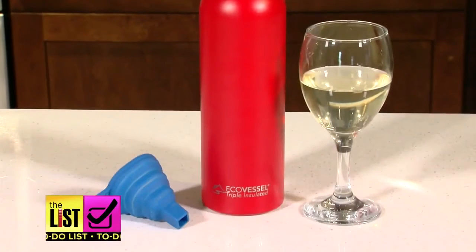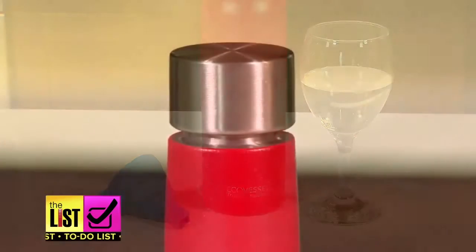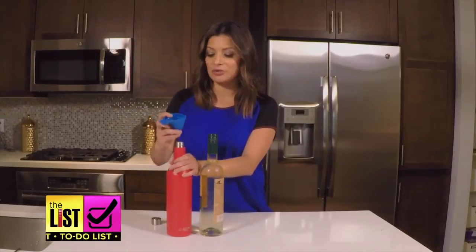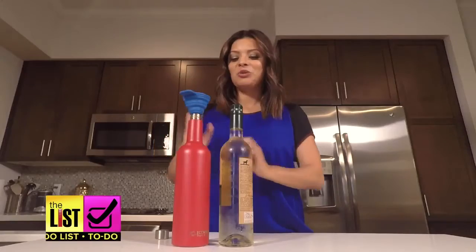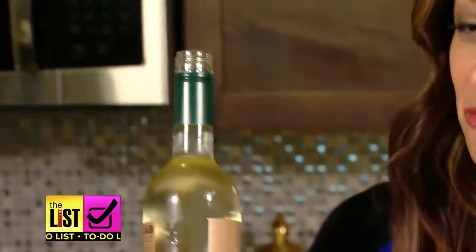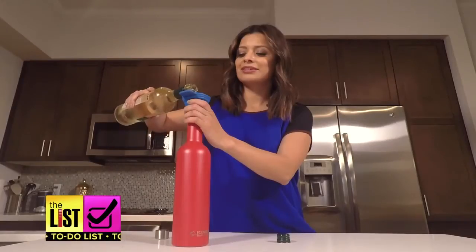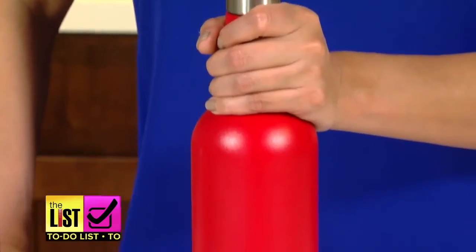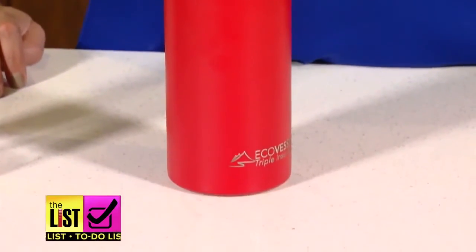It's supposed to keep wine chilled for 36 hours, and that's not all — it's great because it's really incognito. Nobody will know that you're sporting around with a full bottle of wine. It also comes with a handy funnel so no wine is wasted when you pour it in. We tested after 24 hours and the wine was still cold.